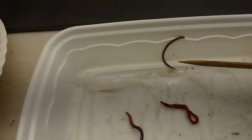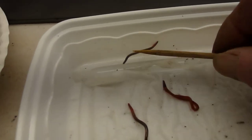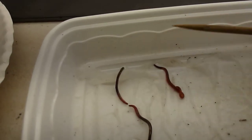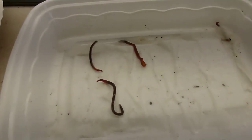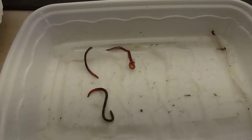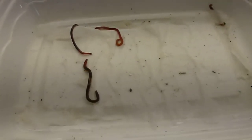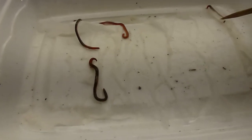That means I probably have at least 8,000 jumping worms in that bed — and potentially a lot more, because the soil in that bed is about 16 inches deep. So potentially there are a lot more than 8,000 jumping worms.